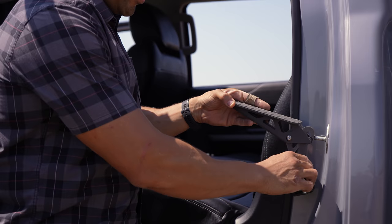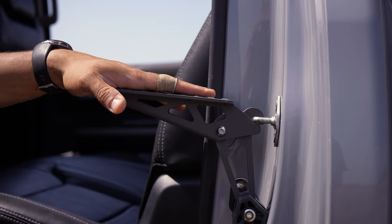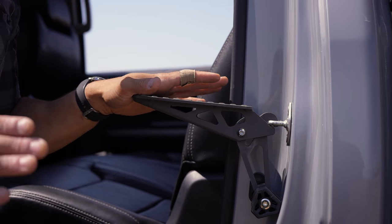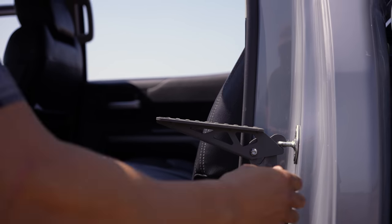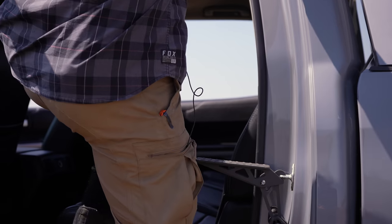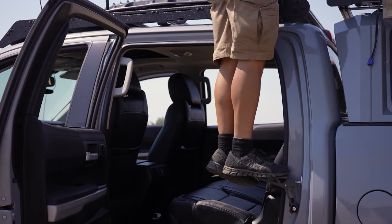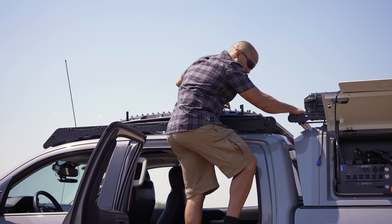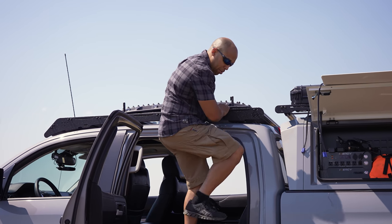This is a cool little accessory I found online that basically allows you to use the door latch as a step. I'm still not totally sure how I feel about it because you're putting a lot of stress on that point, but I've heard good things and as you can see it can support my body weight. It lets me get up top if need be, though I definitely wouldn't put a lot of dynamic pressure on it.